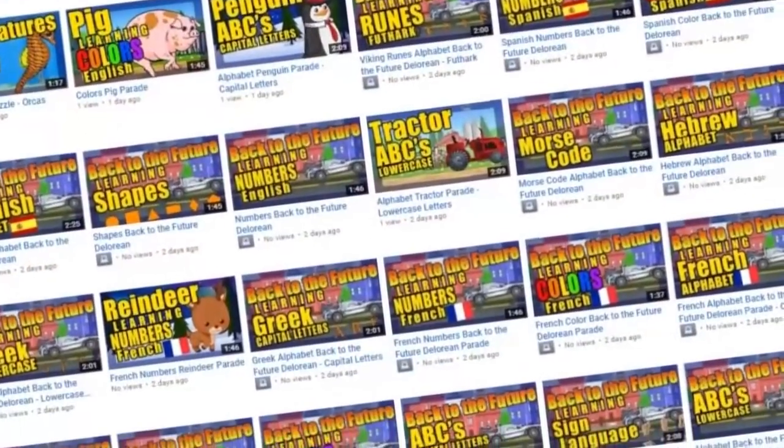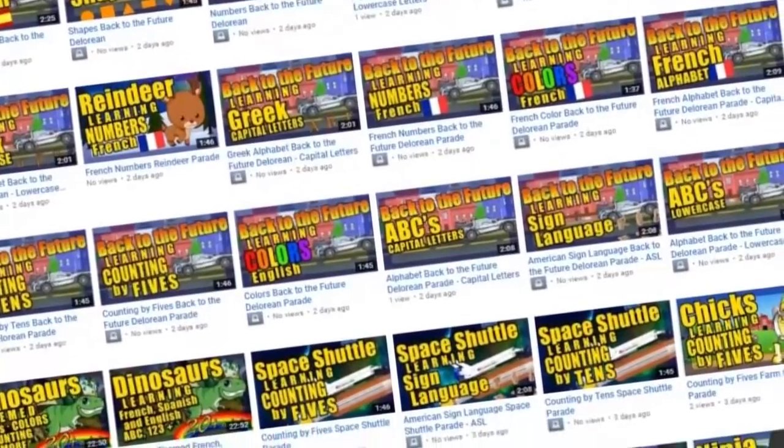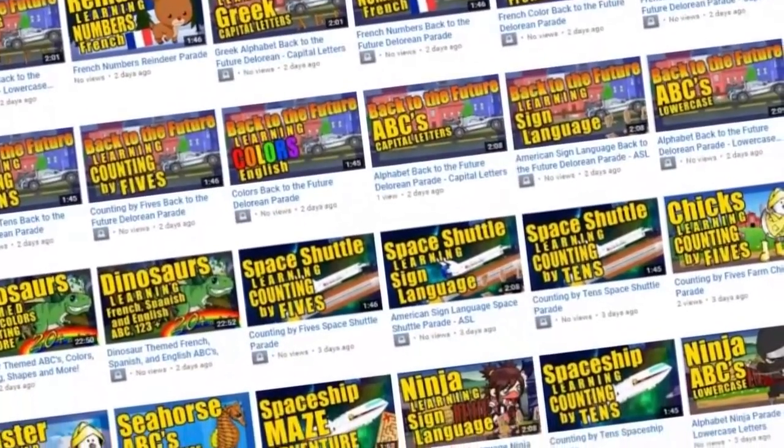Hey YouTube, this is Praxis Prepper. Just a little bit ago I put out a request for some help with something and there was a huge response. Thank you guys all very much. What I asked for help with was my second YouTube channel — it's a kids education thing — and I needed help getting to a critical threshold of subscribers so I could create a unique URL for it.